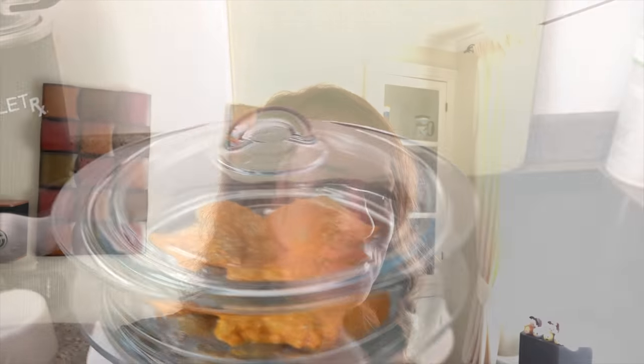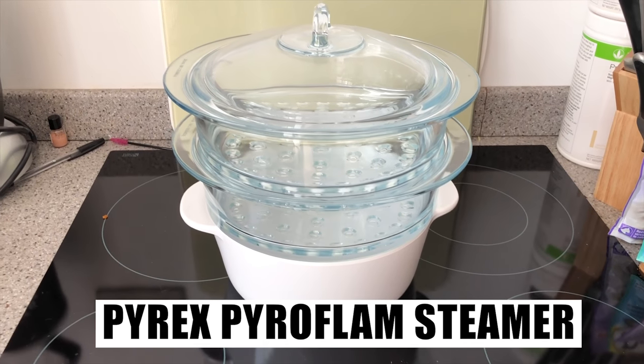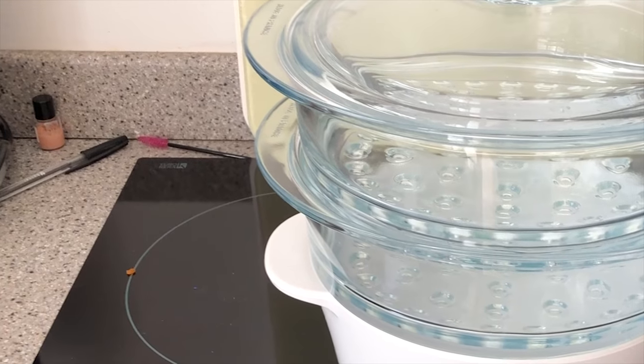So I've got a ceramic hob steamer — I have no idea how to use it. My understanding is that you put boiling water in the bottom and then in the baskets you put meat and what have you. But seriously, with all the power of Google at my disposal, I still have no idea how to use it. So I'm just going to film it and see what happens — this may go really badly. That's my steamer, it's a Pyrex Pyroflam steamer.